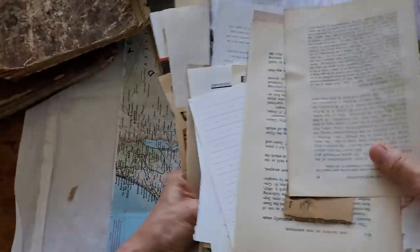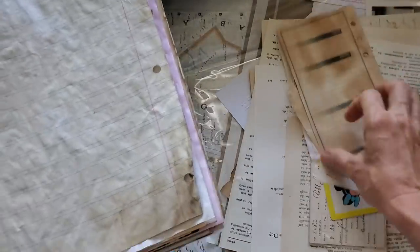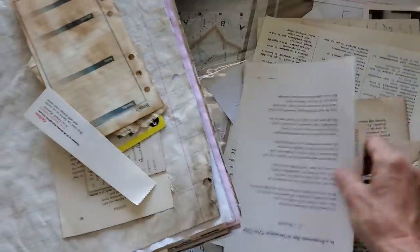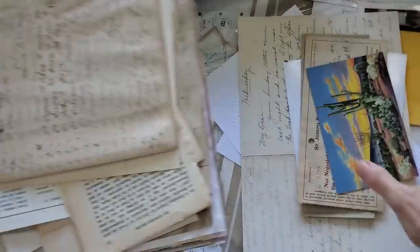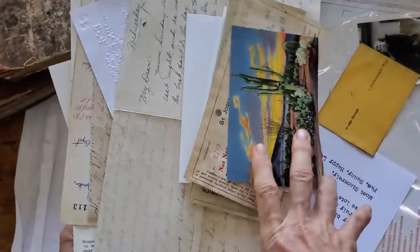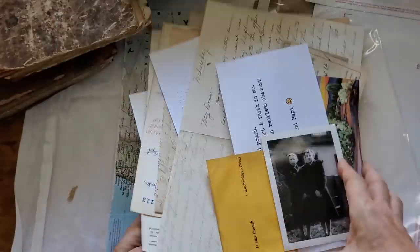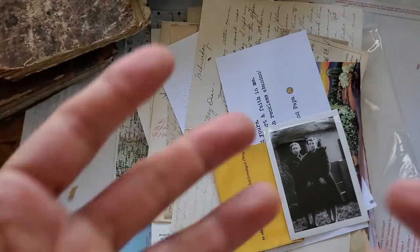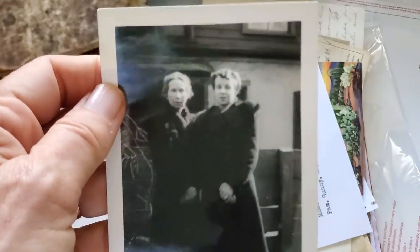Don't be afraid to make a journal — just go for it and make a book. Everybody should make a book at least once in their life. It may take a little to get your signatures in, but you'll figure it out, and there are a lot of ways to do it. If you're looking for things to do with old book pages, I have a whole series called Using Up Book Pages, which has about 80 plus videos in it. I'll put the link below so you can check it out and get ideas of what to do with book pages and ledger pages.